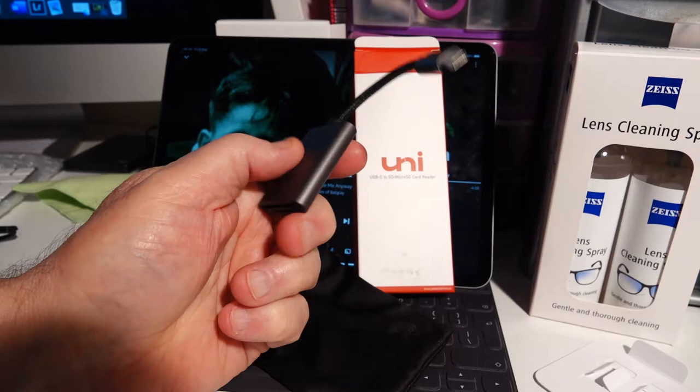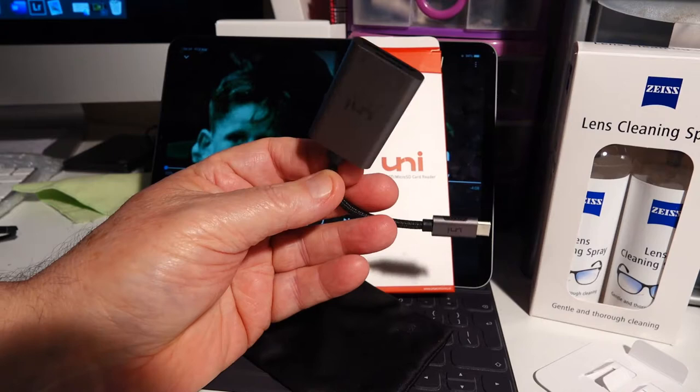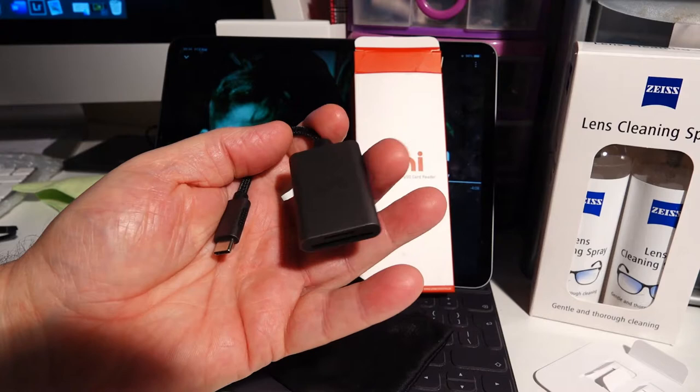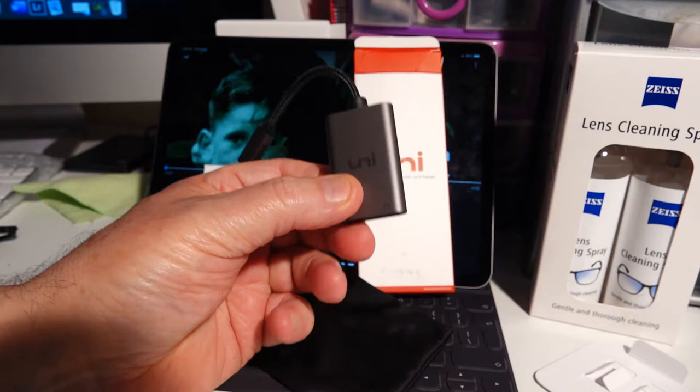Nothing else for it, just ripping people off. Why do I buy Apple products? I'm beginning to question myself. I really am beginning to question myself. Because I've had Apple for years, but it's now got to the stage where I feel they're just out to rip me off. I can't really say any more than that.